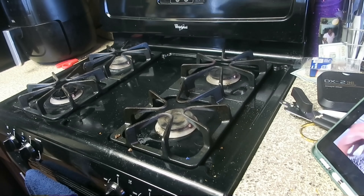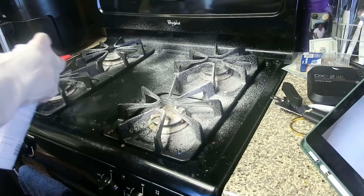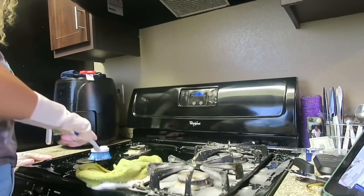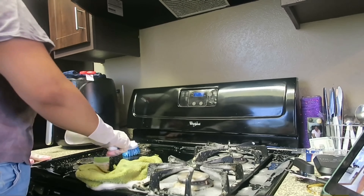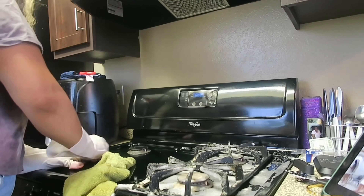Next I head over to the stove top and get my oven and grill cleaner and spray liberally. Usually I could just wipe it down, but for those stuck-on messes I have to scrub it with a scrub brush or even a metal Brillo pad, but it does come off.